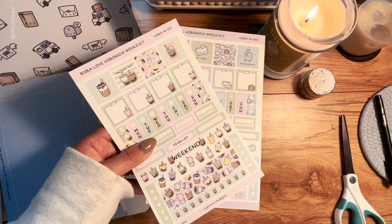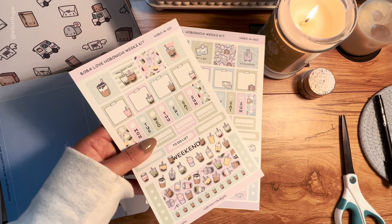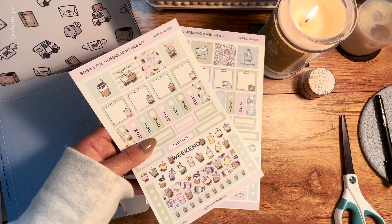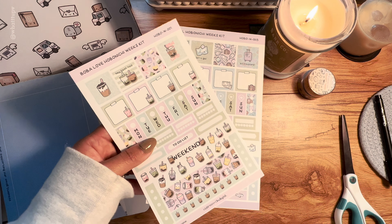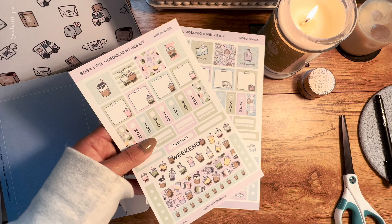This one has five cut vinyl stickers inside. There's a plane, a map, luggage, a bag, and another luggage with tags. Then there are also ticket stickers. I may actually use some of these on my real luggage — they're so cute! I'm going to put them in the sticker journal I'm going to set up after this.